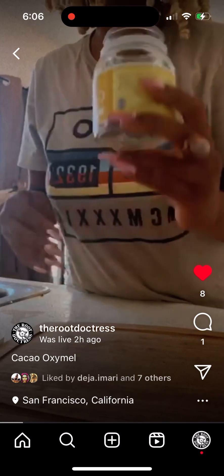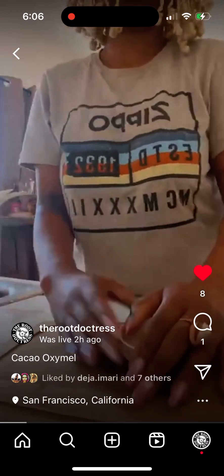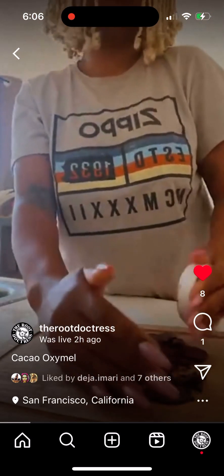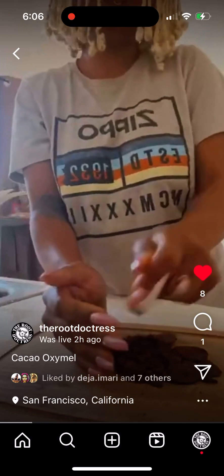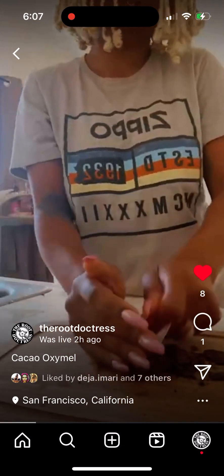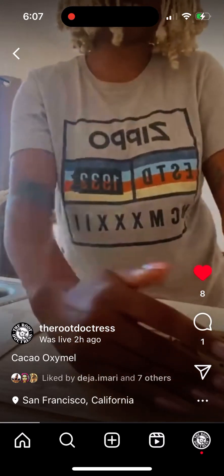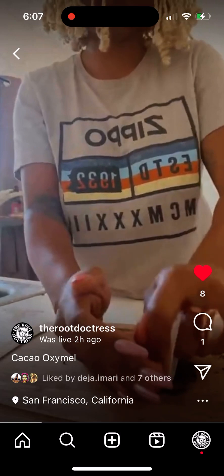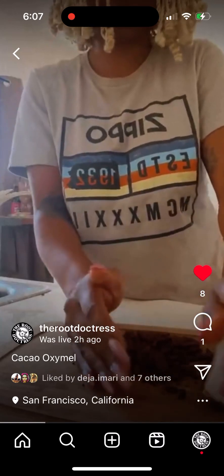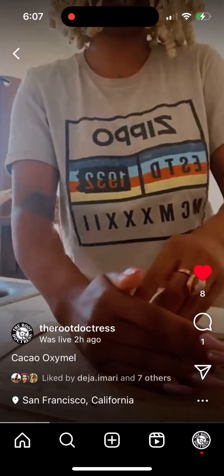I think I want to grind it down more. I have the honey in a double boiler right now so it won't be crystallized — it can melt down so I can add it easier while it ferments in the glass container.